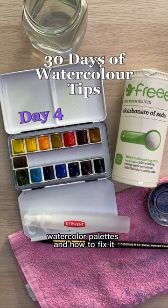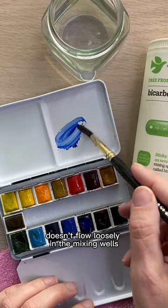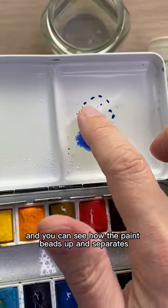Today let's talk about beading on new watercolor palettes and how to fix it. Beading is when the paint doesn't flow loosely in the mixing wells. I have this new palette and you can see how the paint beads up and separates.